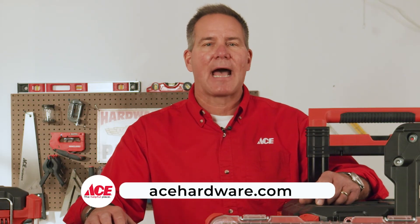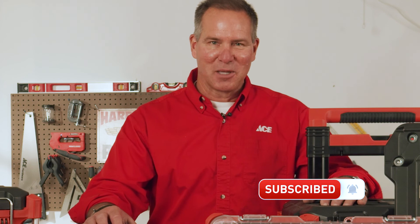And that's it. If you need more information, just go to AceHardware.com. Please follow us on YouTube and stop by your local Ace Hardware store, because Ace is the helpful place.